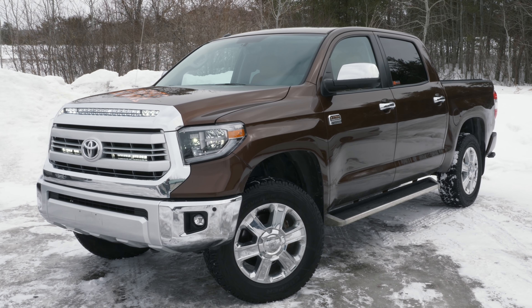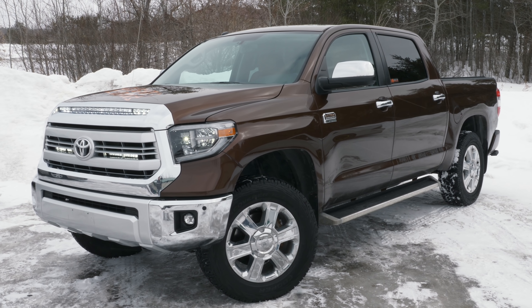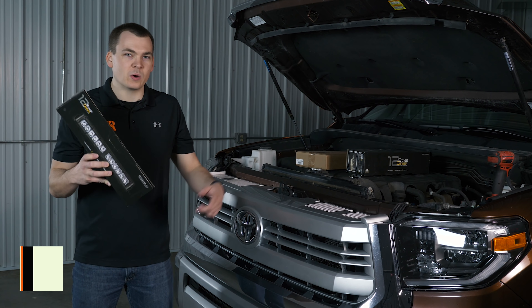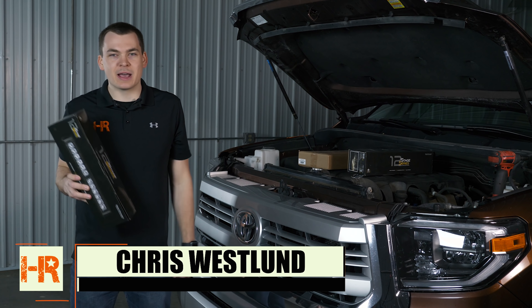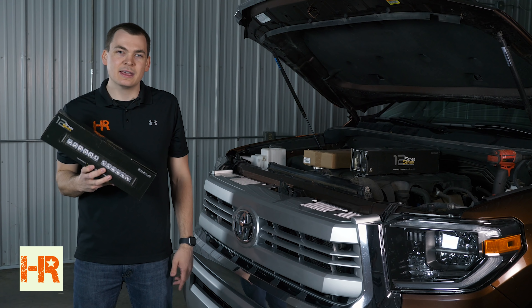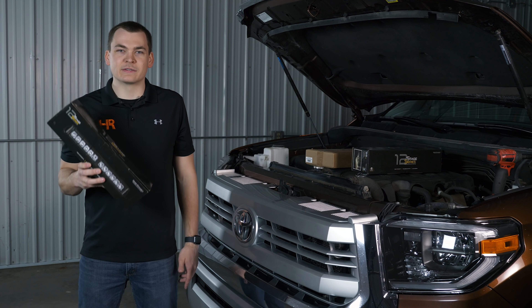Today I've got our 2014 Tundra in the shop and I'm going to show you guys one of the easiest lighting upgrades you can do to the front of this thing — both install-wise, wiring-wise, and honestly for the maximum amount of light output in the shortest amount of time possible. This is the Diode Dynamics driving light kit and I'm going to show you how it all works, so let's get started.